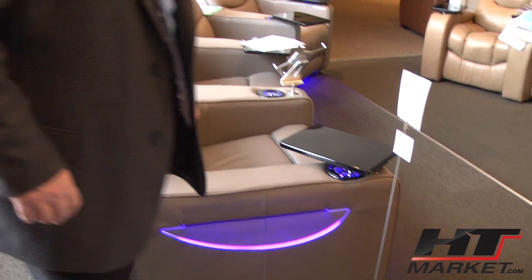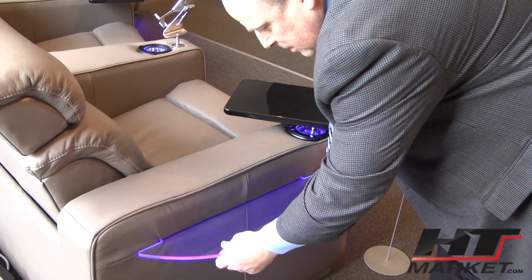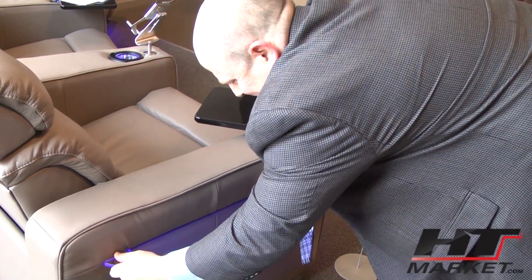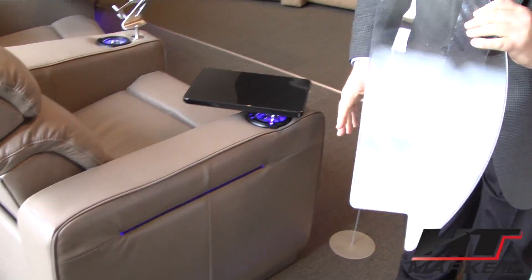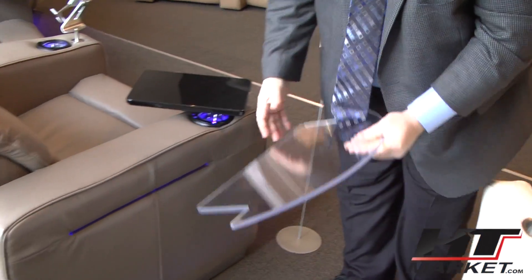Here's something else I want to show you — how this easily comes out. You can remove it easily, clean it, and then pull it back in.